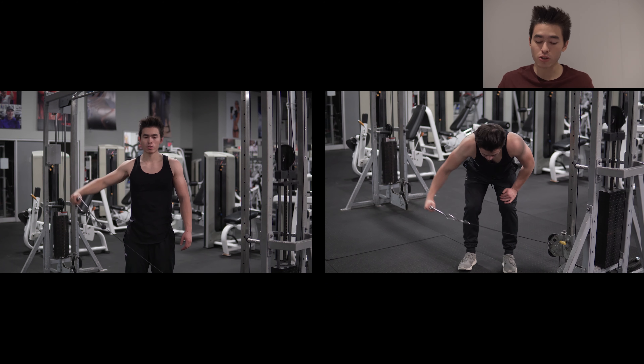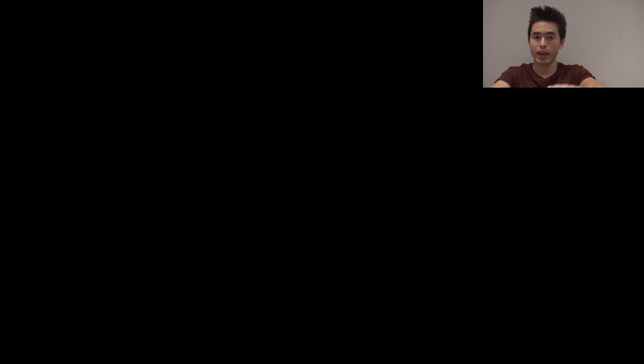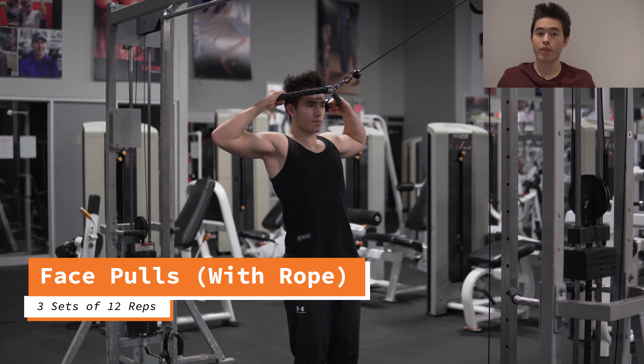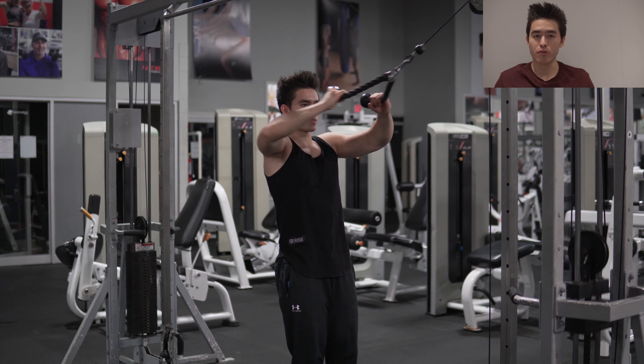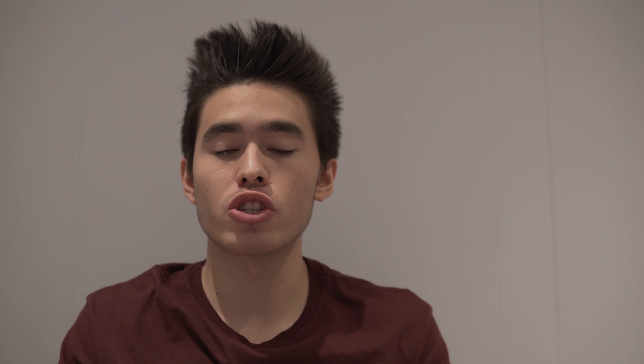We're carrying those two supersets over and we're adding a third superset. The third superset is going to be the face pulls with the cable — squeezing your shoulder blades.